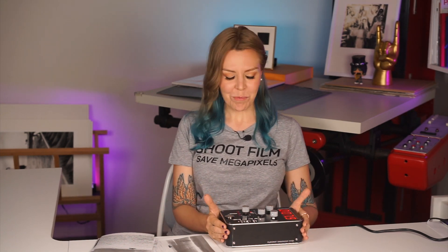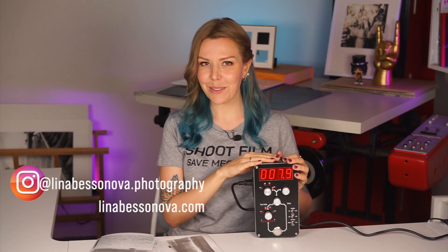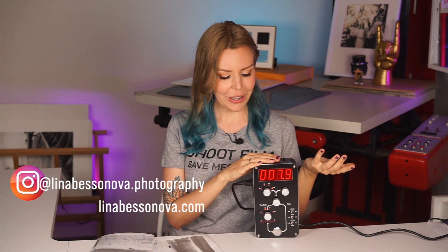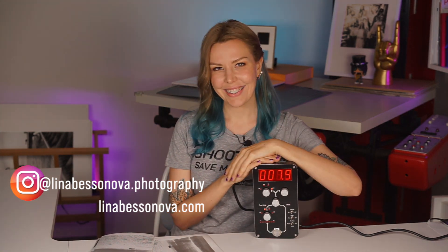His other Filmomat products I don't really need, but this one I'm super happy to have gotten for review. I'll leave all the links below the video where you can find this beautiful timer. Thank you for watching, liking, and subscribing to my YouTube channel — see you in the next video, bye!